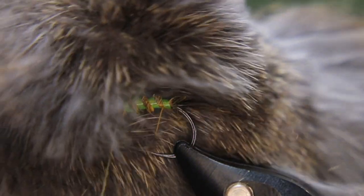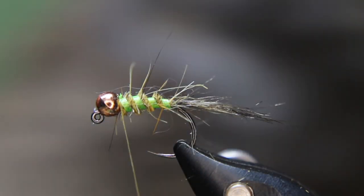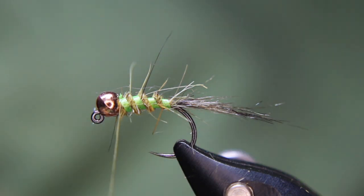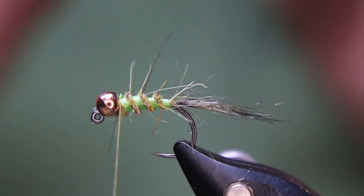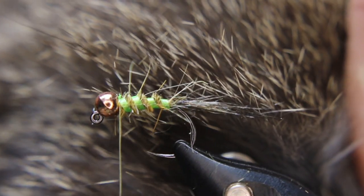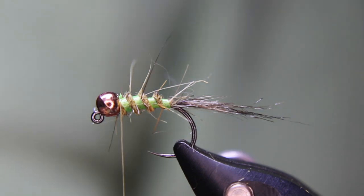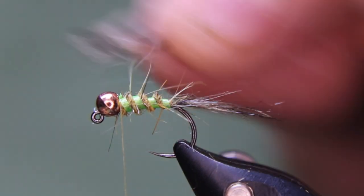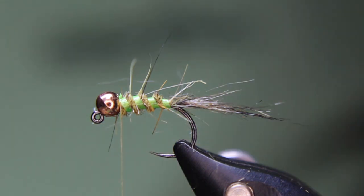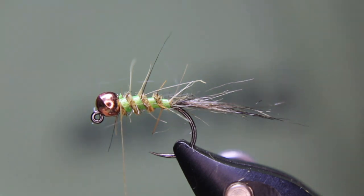You can see all that under-fluff in this one — it's got a ton of under-fluff and underbody hair, great for dubbing. But I don't want that. I want the guard hairs. I'm going to find a section that's got more of the brownies and blacks, not the light grays. So I'm going to pick it out of the body in about three little batches and lay them on my table, then put them into a material clip.